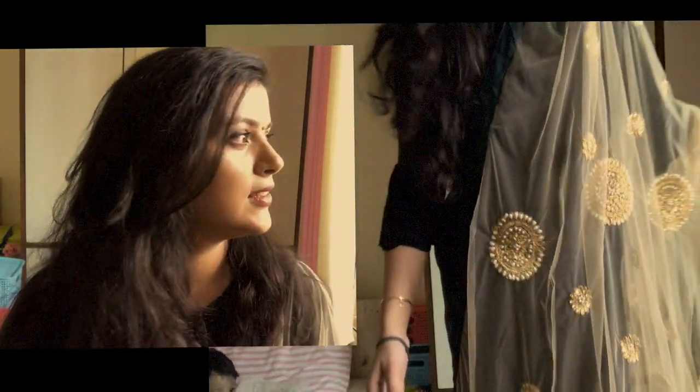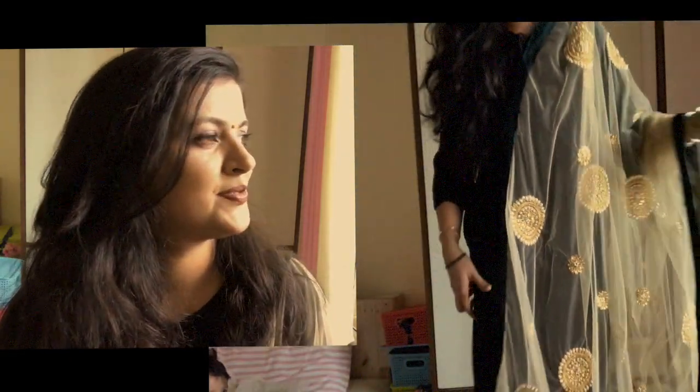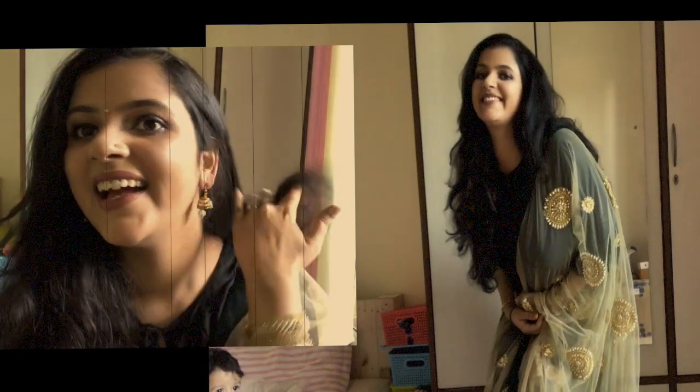Okay guys, this is the final look! I haven't bought anything new for Diwali — I've just paired my plain black kurta with a heavy dupatta and black palazzo. You can also pair a nice heavy golden dupatta with a black kurta and it looks amazing. It also saves money since you don't have to buy a new outfit.